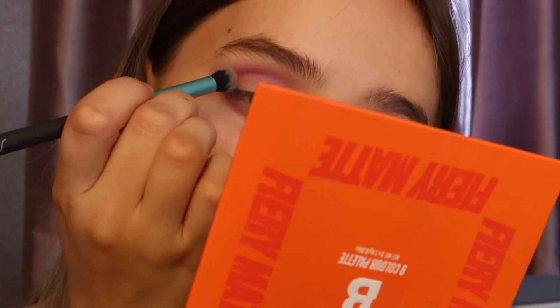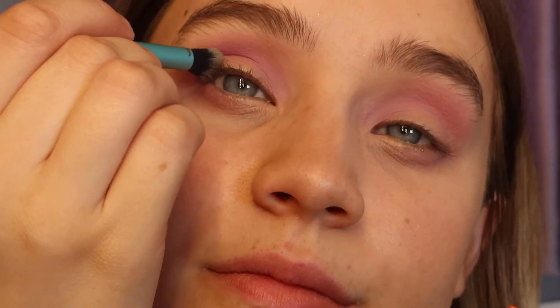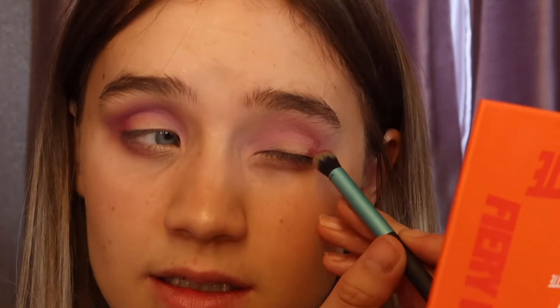I'm using a Studio London brush — the turquoise, kind of cyan colored one. I'm going in with literally a tap of that red, getting any excess off, and applying it right in the outer corners. That's just kind of bringing the look together. Same on the other side — pressing it in and blending through. Now I'm going to do a cut crease because I want to use some of these glitters, which are absolutely stunning.